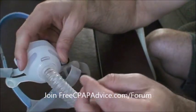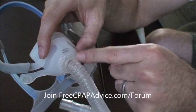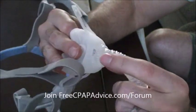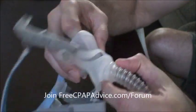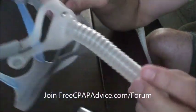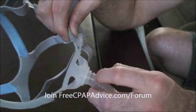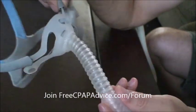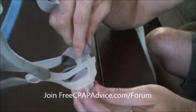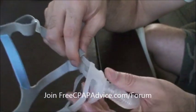One of the things I really cannot stand about this is it has no swivel right here — it's just part of the frame. To get the cushion out, you want to find the tab on the top and the tab on the bottom, pinch, and it comes out. You can put a different size on, wash it, whatever you want. But once you have just the frame, there's no way to get the elbow off. So if you have a frisky cat or you like to fight with your hose at night and you damage this, your whole frame is gone — you'd have to buy a whole new mask.